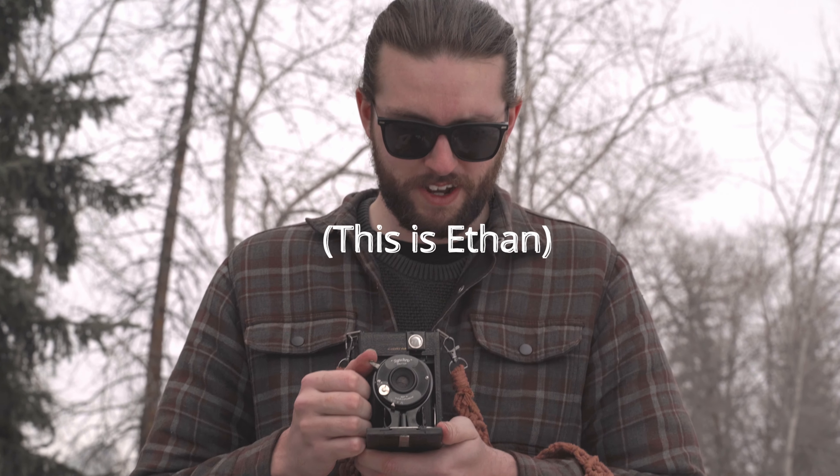We chose Ektar 100 because it was a pretty bright day, but the light was flat and we're between seasons here, so everything's really beige and muddy. We wanted to try to pull some color out of the very uninspiring skyline. Based on our brief research, we figured the camera came with either a set shutter speed of 1/30th or 1/60th of a second. We metered for 1/30th regardless, because after a hundred years in a bin and not a single CLA in its lifetime, it would be the slower of the two regardless.